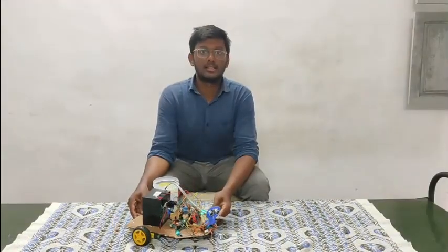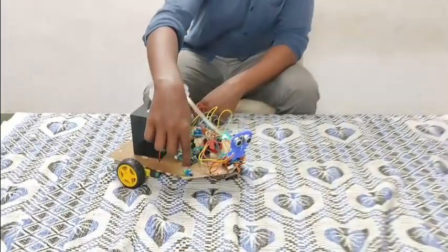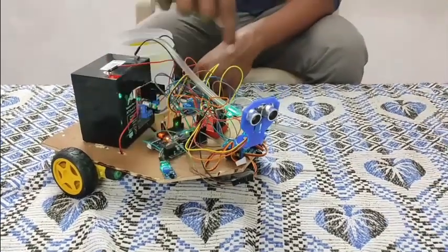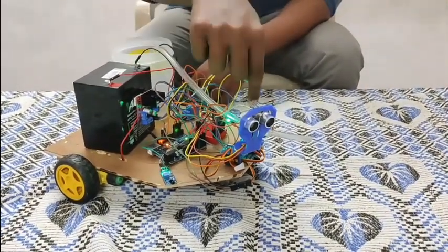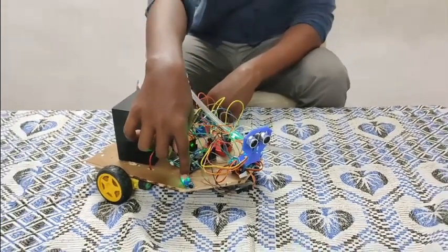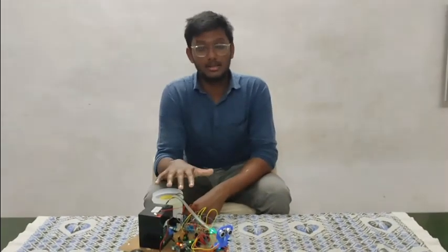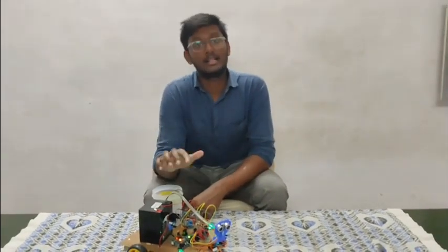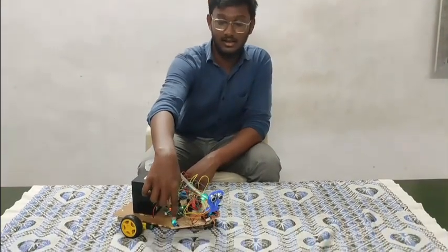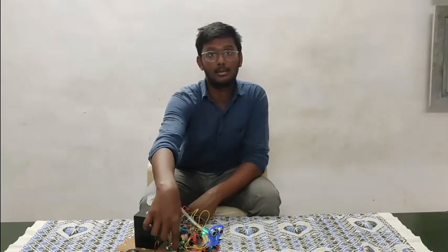Now I will explain the working of our firefighting robot. Here you can see the flame sensor which is used to detect the fire. We have mounted three of them on the left, right, and the front. The flame sensor has an IR receiver on it which is used to detect the fire. When the fire burns, it not only emits heat but also IR radiation. The IR receiver receives the IR radiation emitted from the fire.